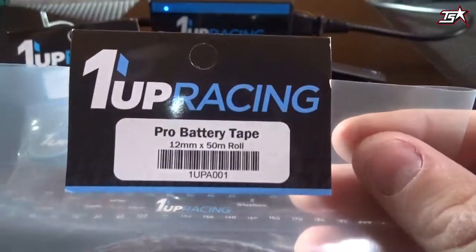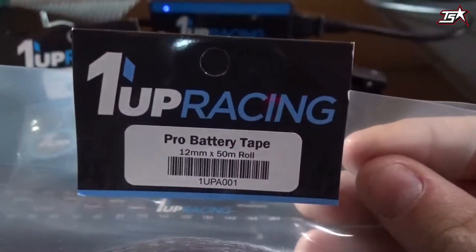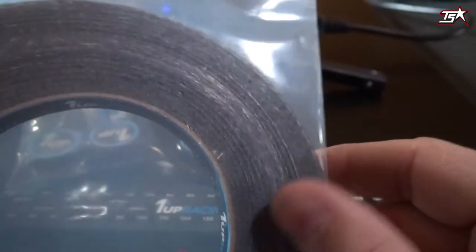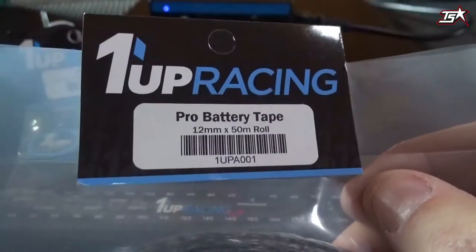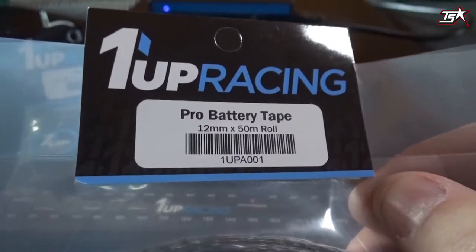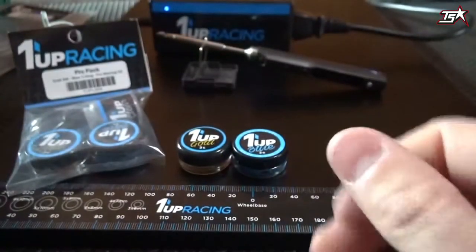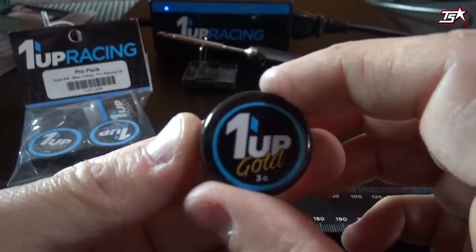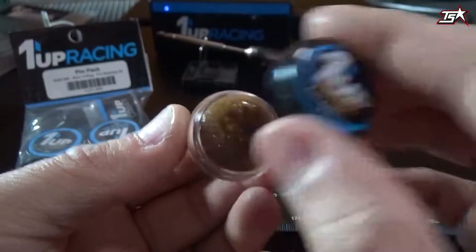Starting with Warnup Racing's Pro Battery Tape — this battery tape is really strong and sticky and you can use it for two or three days in your race car. In my opinion it's the best battery tape on the market at the moment. Randy Castor also offers an interesting golden anti-wear grease.